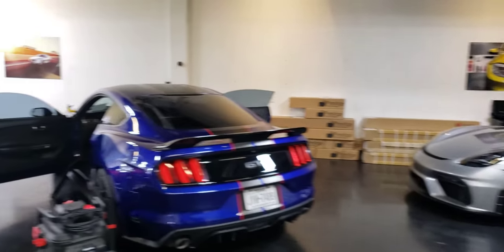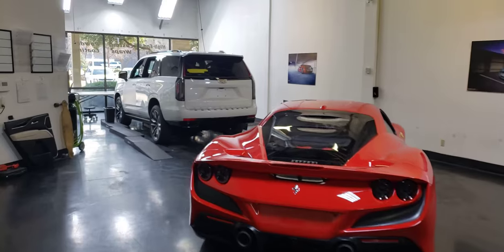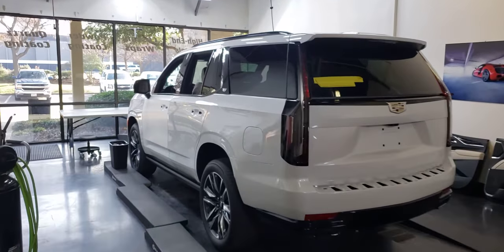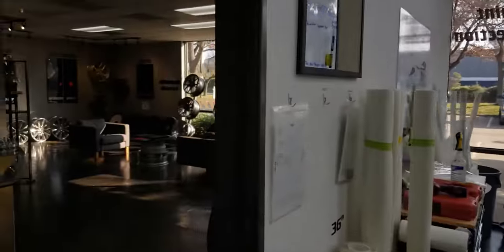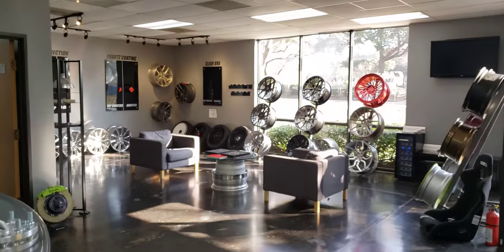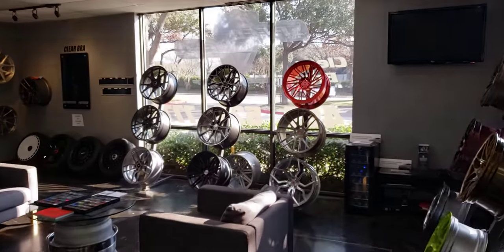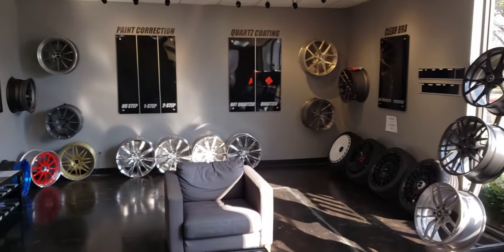That's what we've got going on today in the shop. Hope you guys find some value in that. As always, bring us your ideas about what you want to do with your car. We're always welcoming people to come over — we just like to spread knowledge and let you decide what's right for you. Have fun out there. Stay protected. Speed Shield.